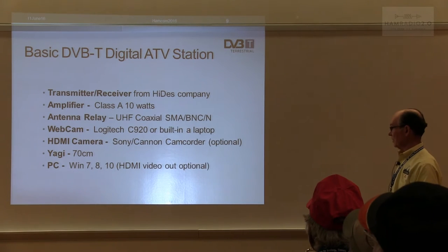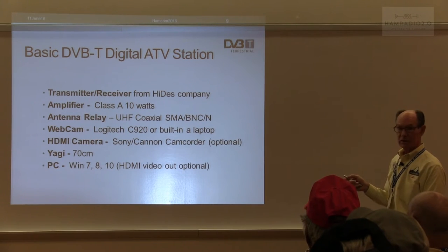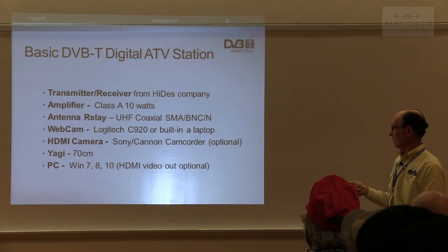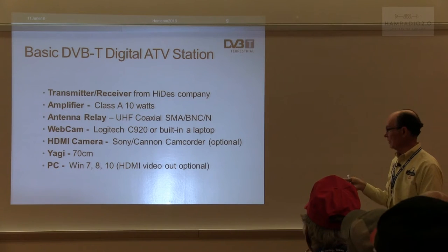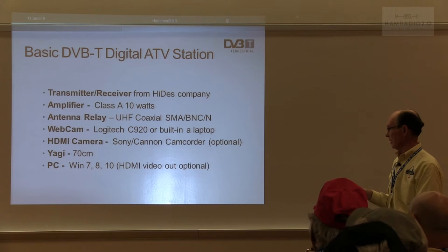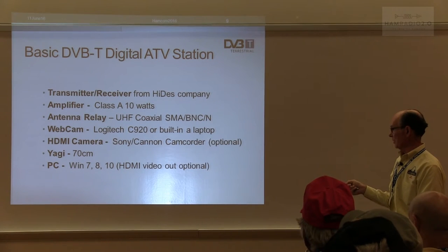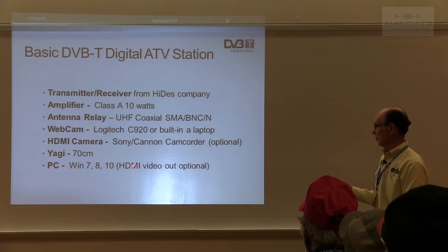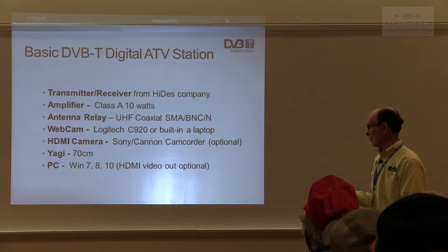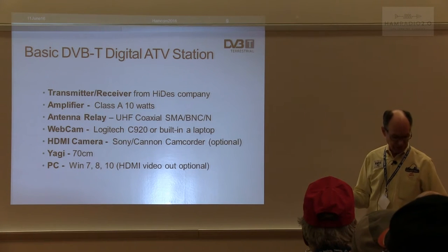What's the basic digital ATV station? You've got to have a transmitter and receiver running about 10 watts — that's 10 watts of class A power, equivalent to about 60 or 70 watts in NTSC. You need some type of relay to switch between transmit and receive, and some type of webcam. We found the Logitech C920 to work quite well, or you can use the one built in your laptop. If you're using a transmitter and receiver with HDMI input and output, a Sony or Canon camcorder works very well. Most guys use Yagis on 70 centimeters, though some are on 23 centimeters as well.